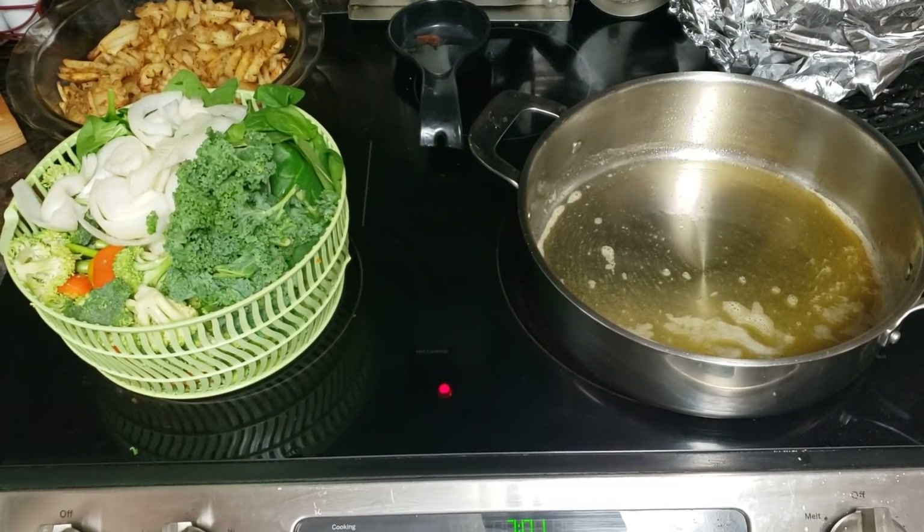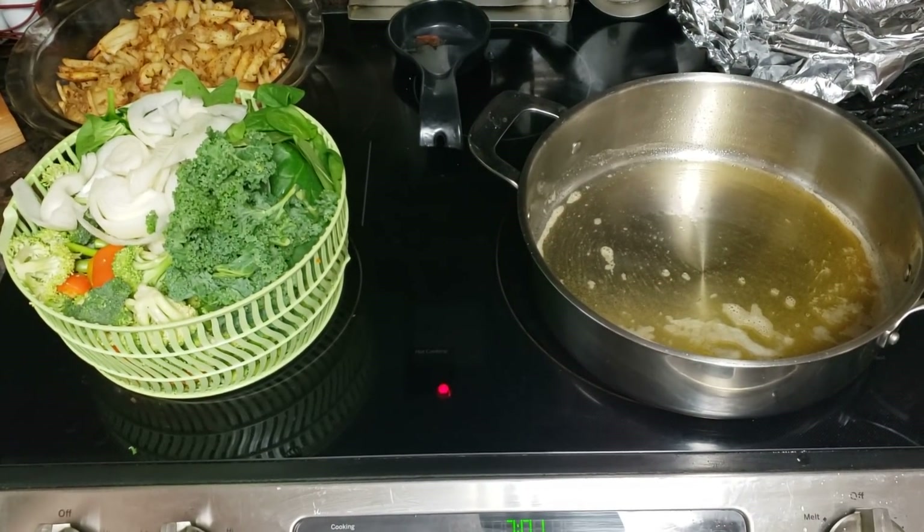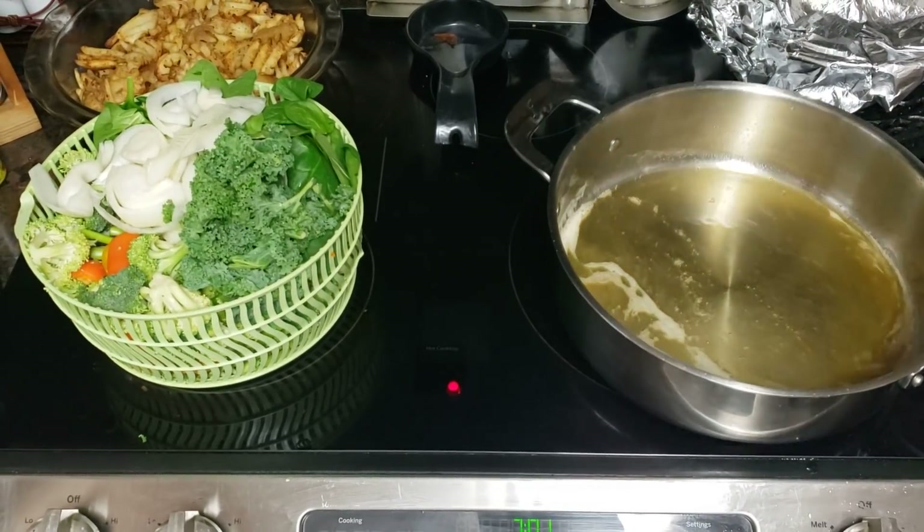Good Saturday evening, everybody. Come on in. It's time for me to get some food going. I have made some fries.